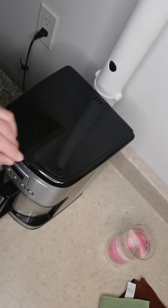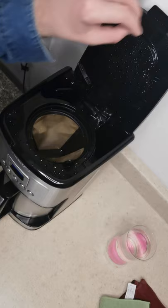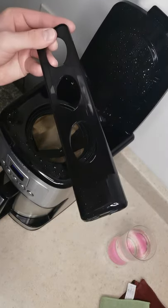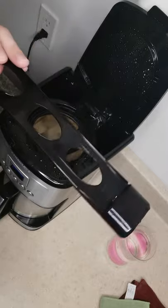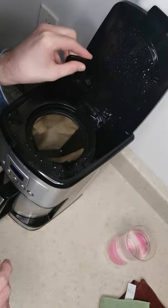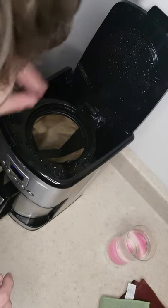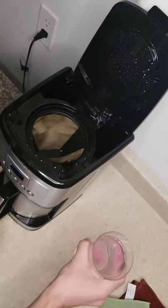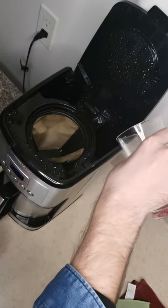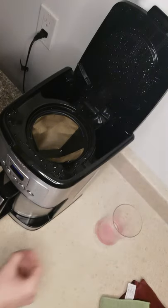We'll move on to the lid — open it up and I'm going to show you the charcoal water filter. There it is — that helps to keep the water clean. I'm adding a glass of water into the reservoir here. I don't like to use the carafe for this because I find it's a little difficult to pour 100% of the water from the carafe into the reservoir.